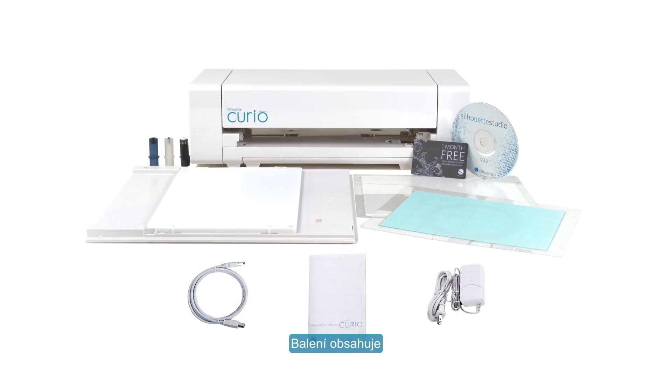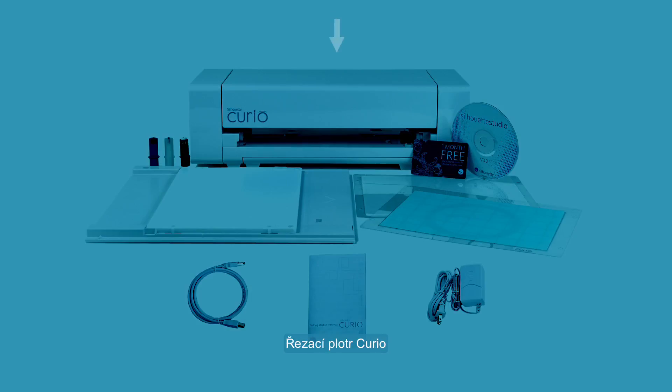Your Curio comes with the following items in the box: the Curio electronic tool, USB cable, power adapter, Silhouette Studio software, Curio user manual, and cutting blade.